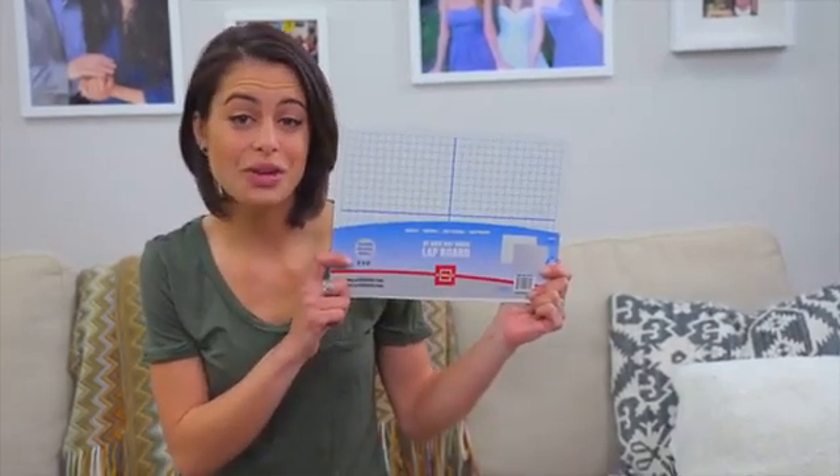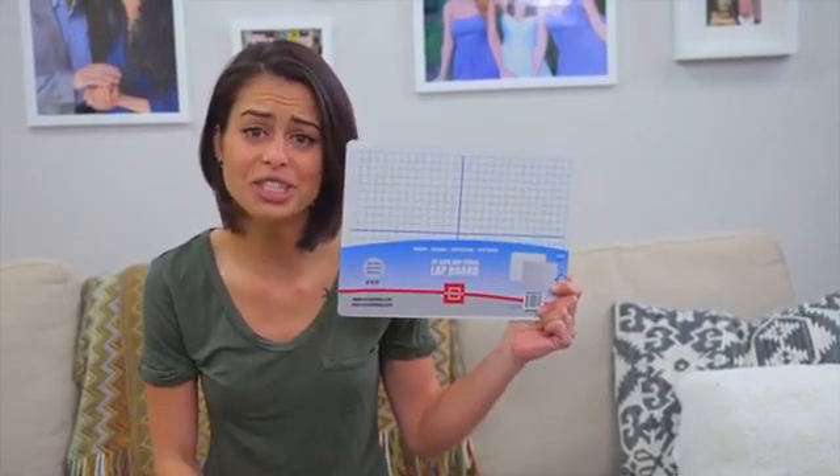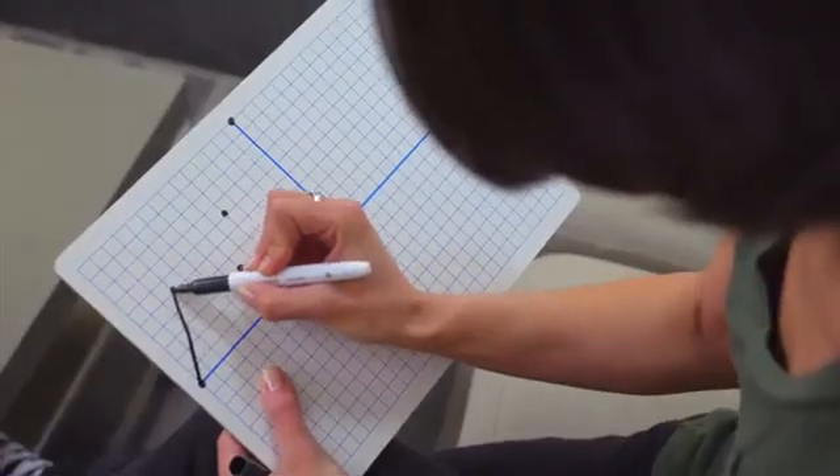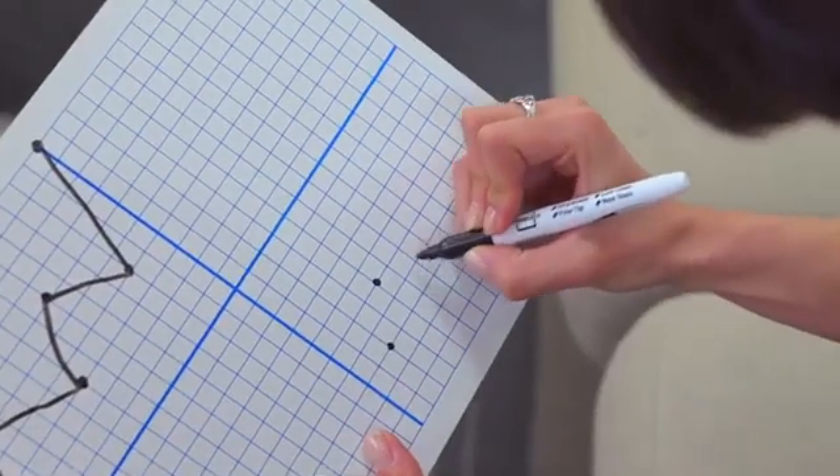Graphing is an amazing tool, whether you're an athlete tracking athletic growth or a student learning to track information visually. Introducing the Dry-Erase Graph Board, a perfect board for math practice, art, and graphing.